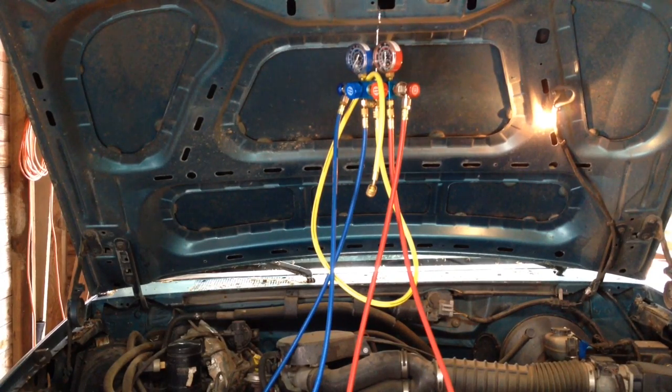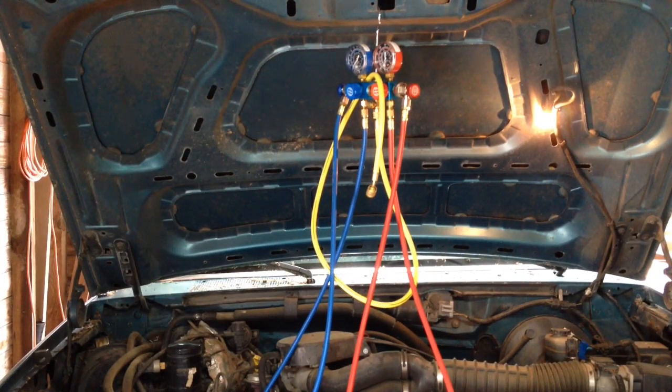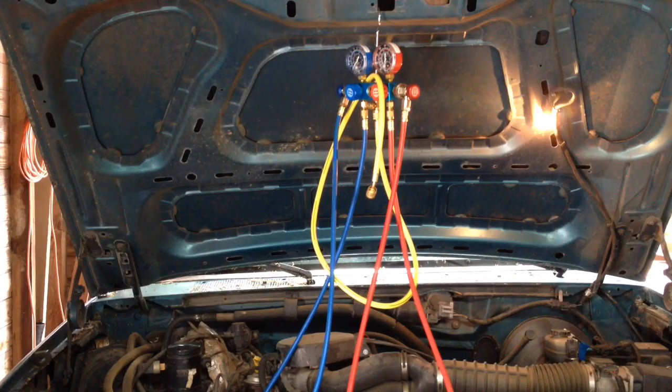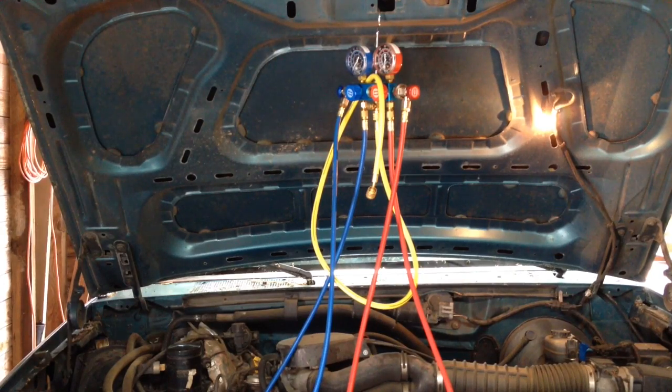Before you start breaking anything loose, after you've got your service caps off, you want to check and make sure there's no refrigerant in it. If you do have refrigerant in it and you do not have a recovery machine, it's a good idea to go to your local automotive shop and just get them to remove that refrigerant for you. Most of the time they won't charge that much because they'll reuse that refrigerant. If your system is already bled out, you have nothing to worry about. Just keep in mind that it is illegal to vent refrigerant into the air, so always double check to make sure the system is empty before opening anything.